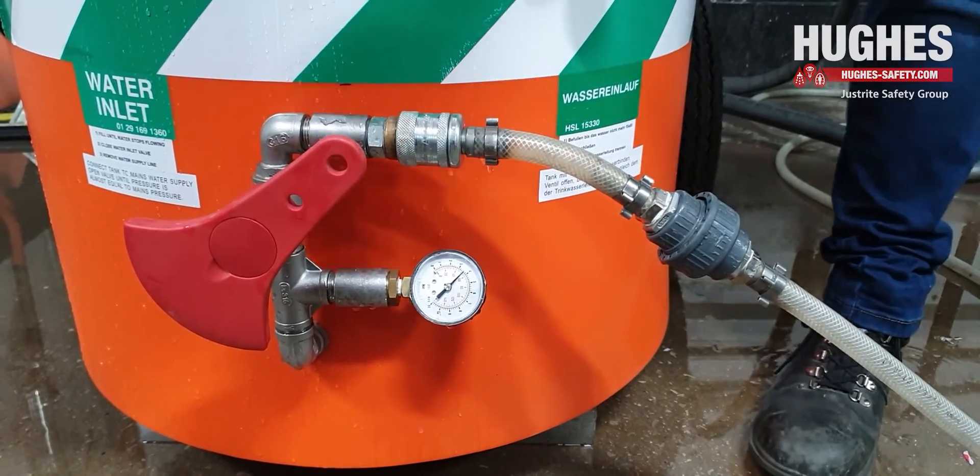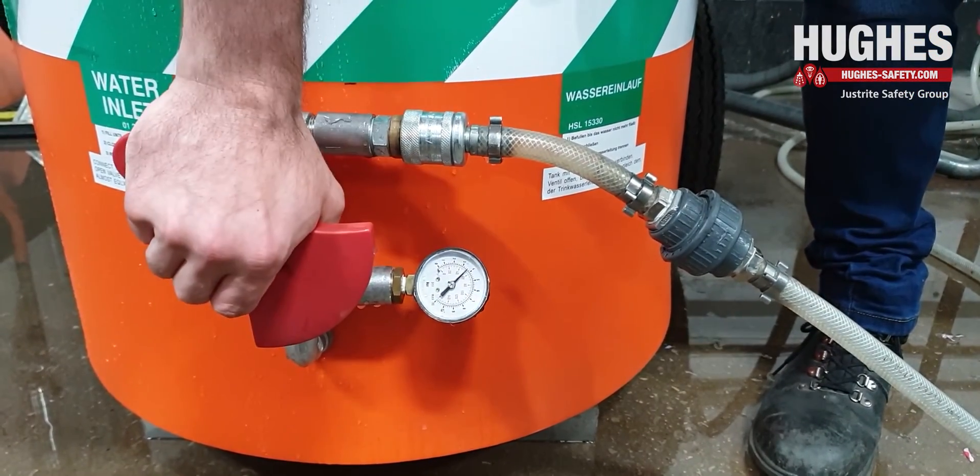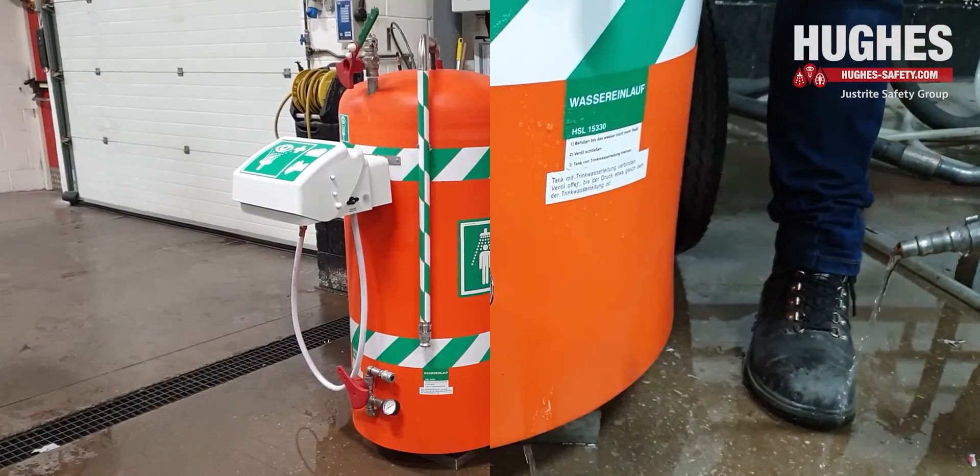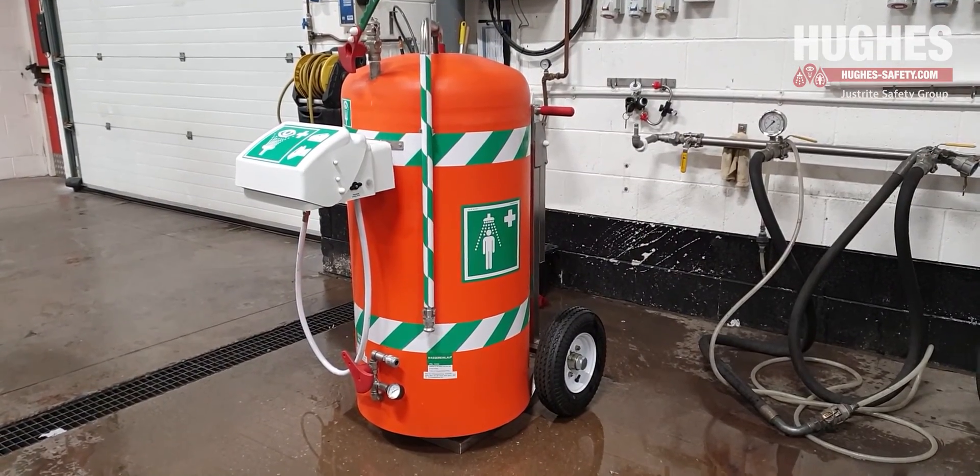When the unit is full, close the water inlet valve. Then disconnect the hose adapter. The unit is now ready to use.